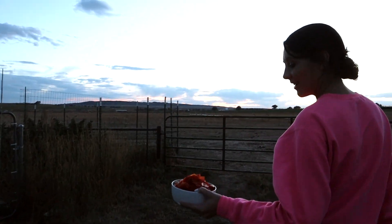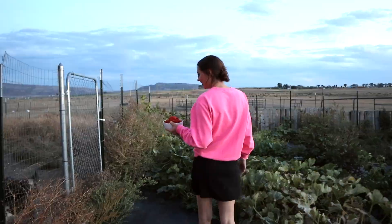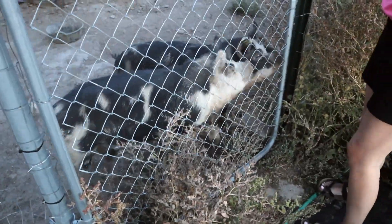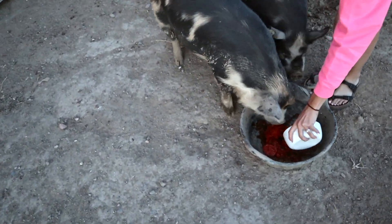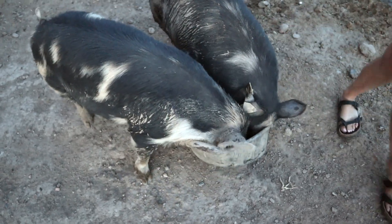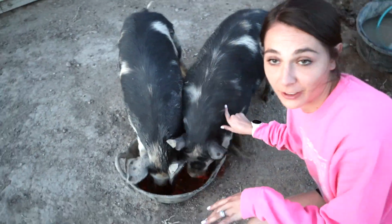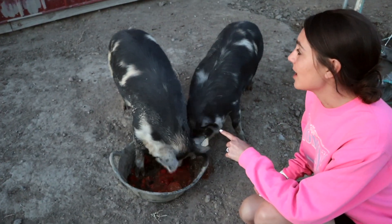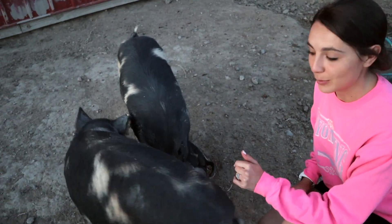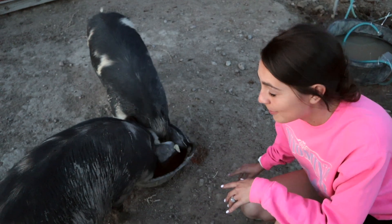We're going to give the pigs their little evening snack and give you a quick update on how big they are. They broke the fence today — knocked off the entire door while I was out working in the garden. These are our two Idaho Pasture Pigs. I'm six feet tall for reference, and they are getting really really big. They go in for slaughter in late November, so we have a little over two months still for them to keep growing. It's crazy how much they can grow so quickly!